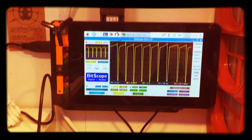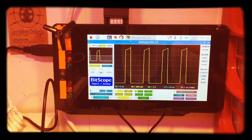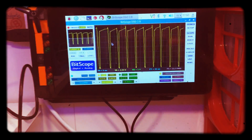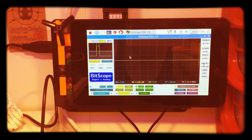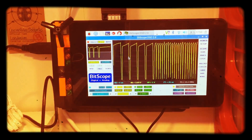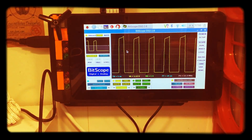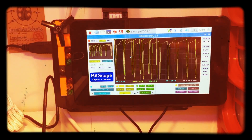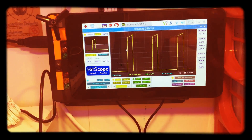Here you can see directly when I cover the phototransistor how the voltage to frequency changes. It also shows that there is a really great frequency range you can achieve with this voltage to frequency converter.